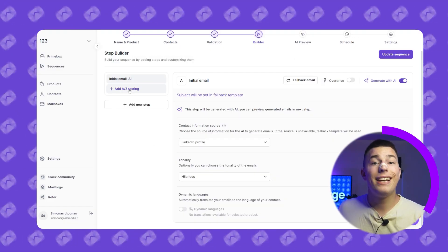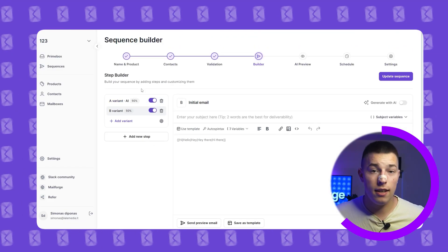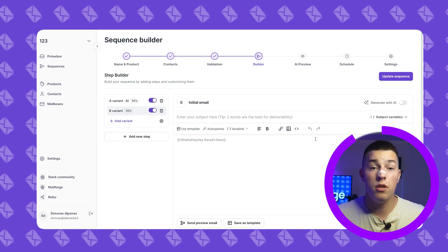Let's talk about A/Z testing and templated emails. If you want to A/Z test, simply click on add A/Z testing — you can test as many variants as you want. You can test different settings for AI generated emails, AI versus templated emails, or anything else. For example, you could test a fully AI generated email versus a templated email with an AI generated icebreaker at the start, versus a fully templated email.